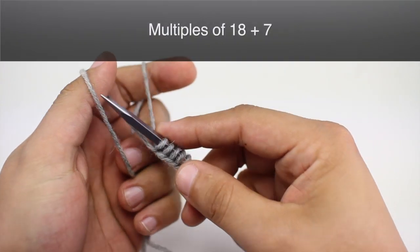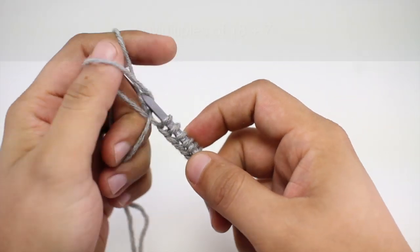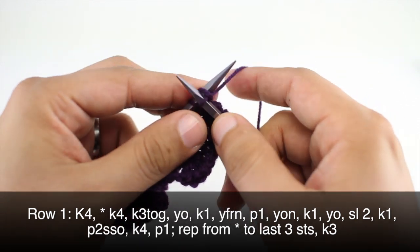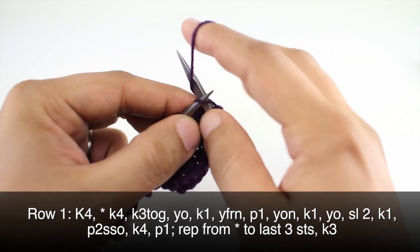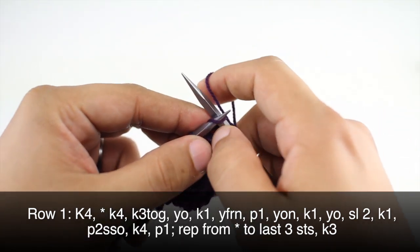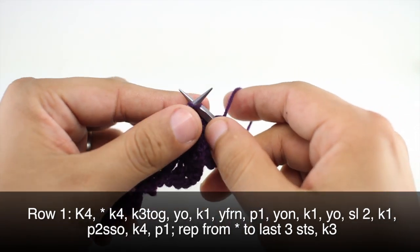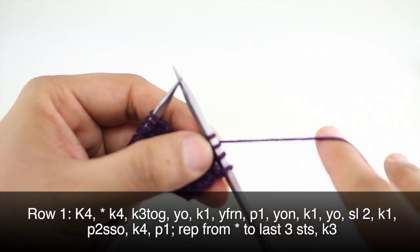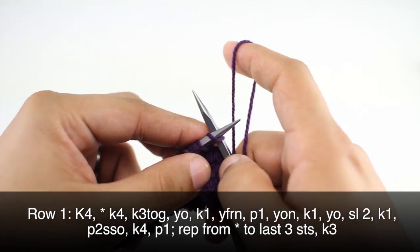To begin this stitch you must cast on in multiples of 18 plus 7. Row 1: we're going to begin by knitting 4. Then we'll begin our repeat by knitting 4.